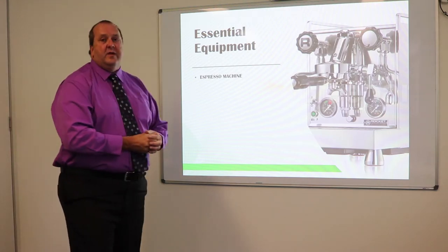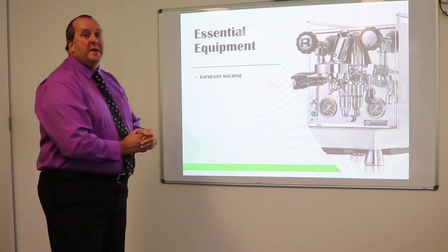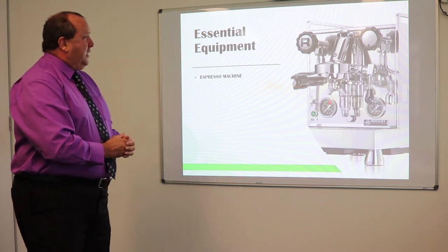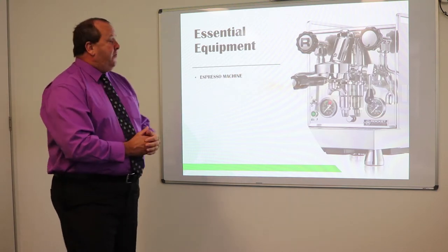We're going to chat about the essential equipment — when you get to your quiz, these questions will be within it. Essential equipment: the espresso machine. As you can see, here is our espresso machine and we'll be having a discussion about its parts.